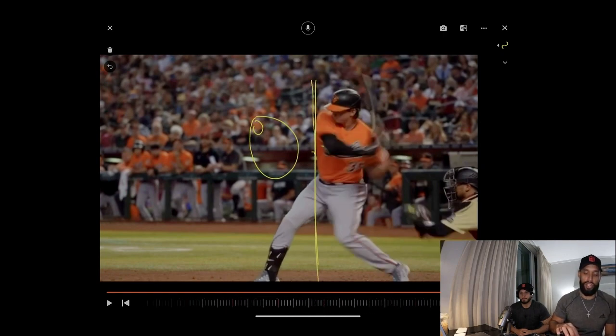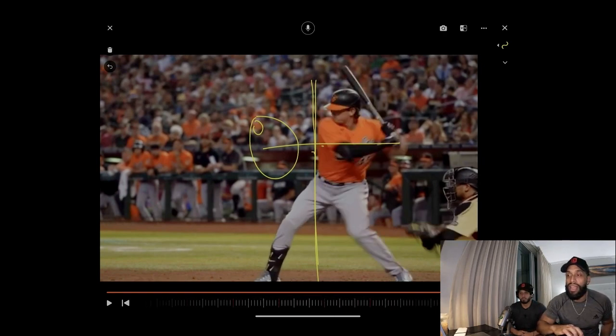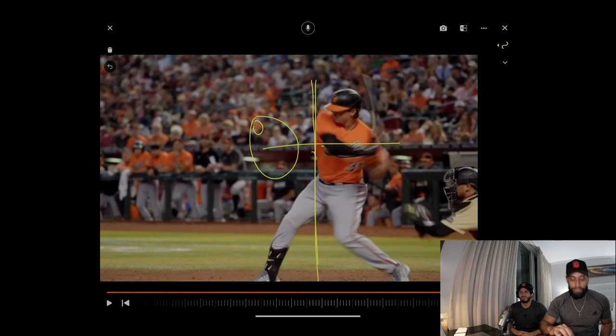A lot of players in the MLB — when they're turning, their shoulders move forward and they can't catch up. They're not consistent. Yes, you'll see some guys hit a homer like that — they're athletic — but you can be more consistent at this level, especially when you're trying to hit someone throwing 101 without guessing. Put yourself in a position to have more time.